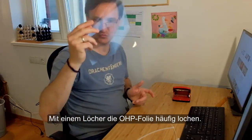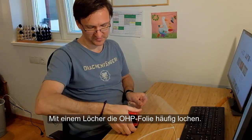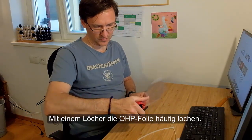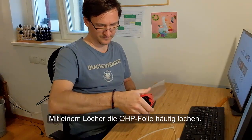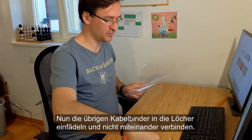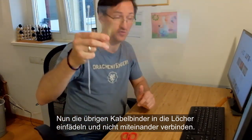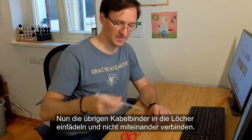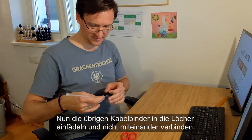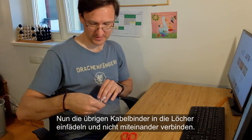Step number two: you need to punch holes into an overhead transparency. Don't be stingy with the holes — you might want to have a few of them. My hole punch just got stuck, but that's not really a problem. This is step two: you want to prepare the shield. We've just punched holes into our shield material, and now we need to tie in the zip ties. This is done quite easily and really everyone can do that, as you can see.